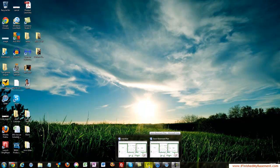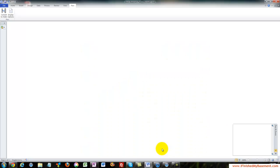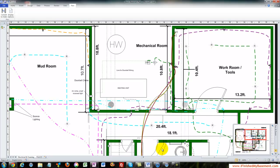Hey everybody, this is Jason from ifinishedmybasement.com and today I want to talk to you about electrical diagramming. What I'm going to show you is the Visio diagram of my basement, and I want to walk you through what I did to plan out the outlets and plugs. Whether you're going to hire a contractor or do the work yourself, it's a good idea to have a plan ahead of time so you can get a rough idea of the cost and where everything's going to go.